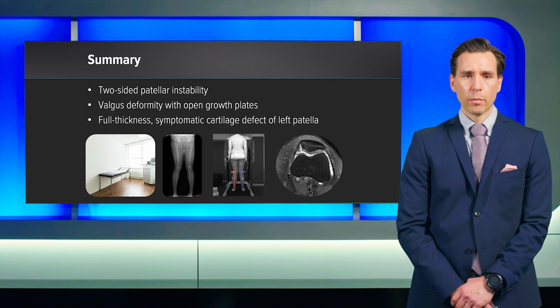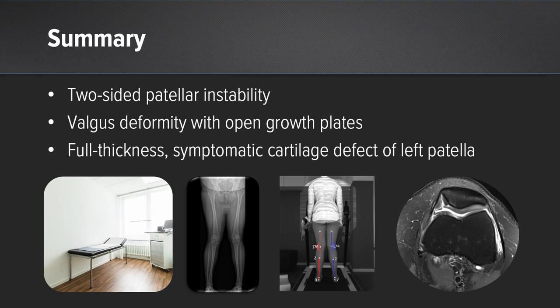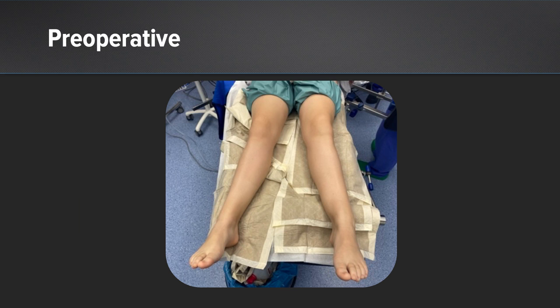In summary, the patient had two-sided patellar instability, a valgus deformity with still open growth plates on the femur as well as on the tibia. She had a full-thickness symptomatic cartilage defect on her left patella. So we proceeded with operative surgery.